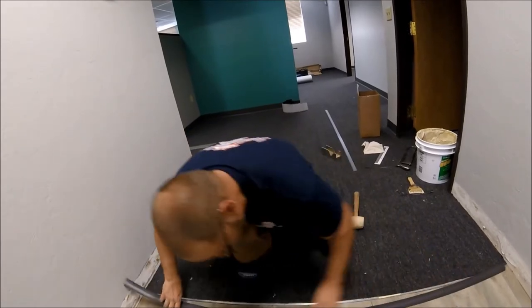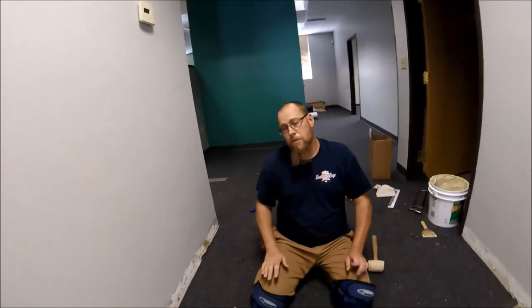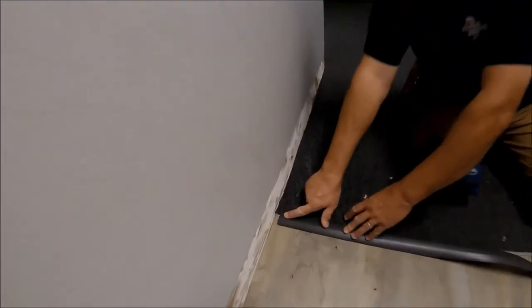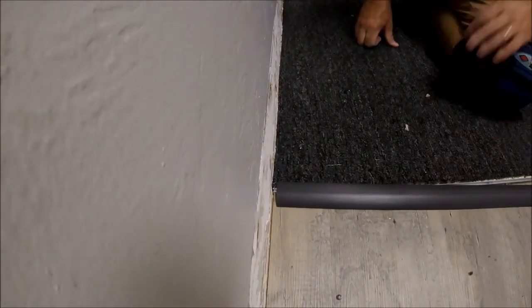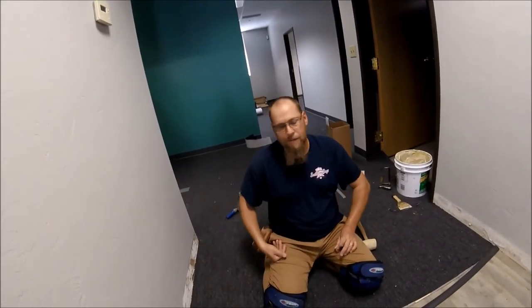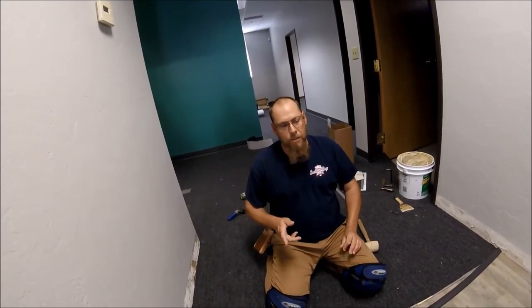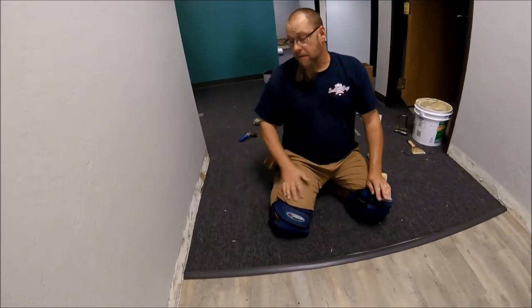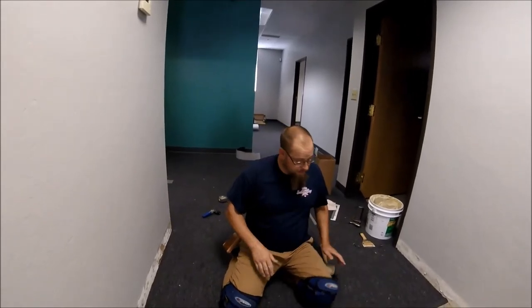Have you ever noticed, say in a grocery store or any kind of shopping center, where they have these particular moldings? You'll always find this — see that? They're always a little bit short. If you're a carpet guy or a floor guy, you've seen it and thought, 'They cut that too short.' Well, that is not the case. I want to show you what happens and what causes that, because you may have even put it down yourself and noticed it later.